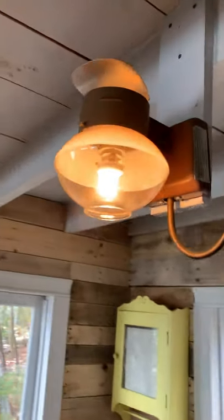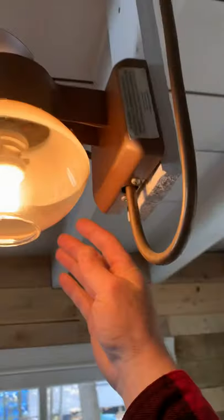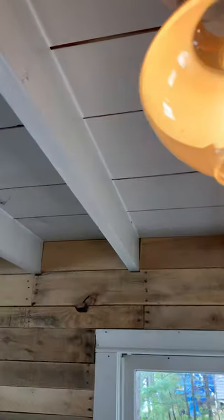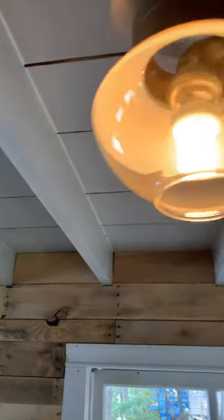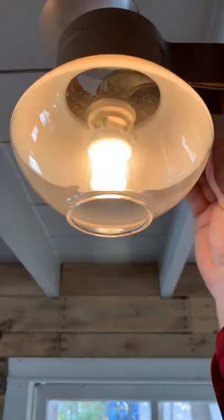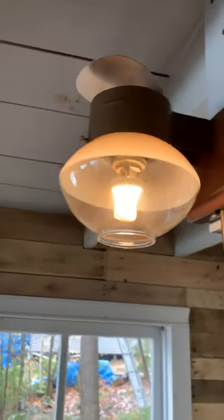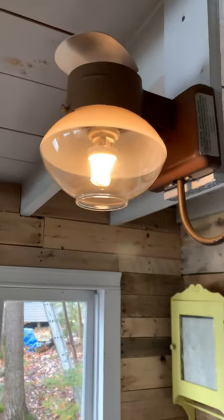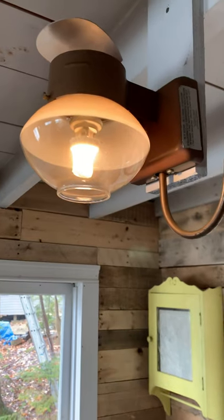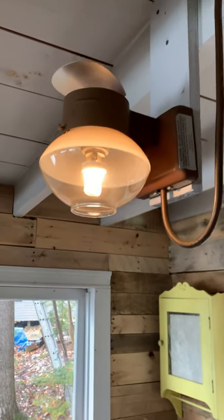If you find that the propane light is doing this flashing thing, all you have to do is slowly dial the lever back — just like that. It may not be as bright, but it regulates how much propane is going to the light. It's getting too much and it's popping. So if any of the lights are doing that, that's why.